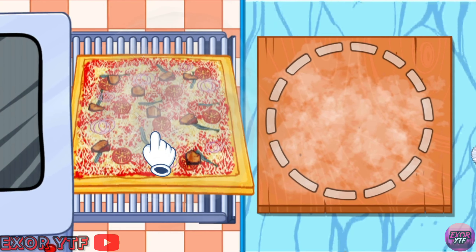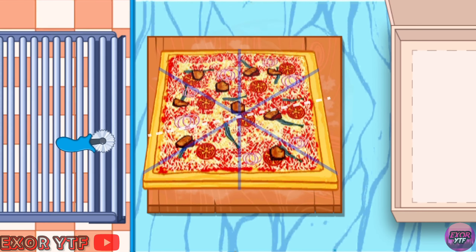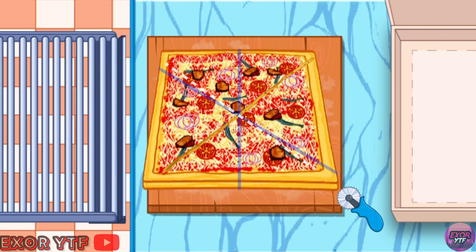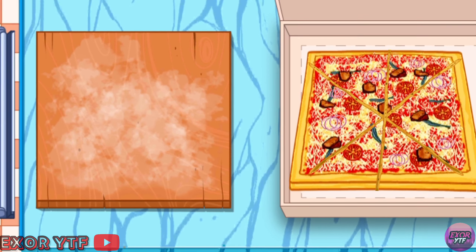Get the pizza from the oven, cut pizza to pieces. Use knife and choose where to cut. To cut, free the knife. Pack pizza in the beautiful pizza box.